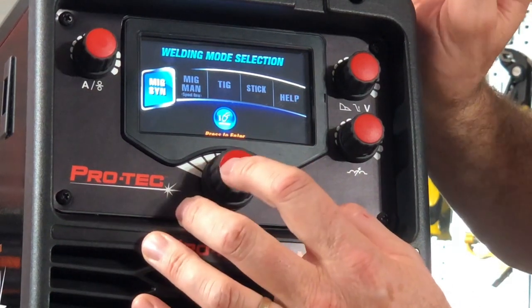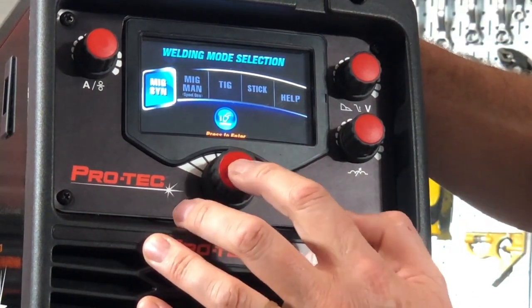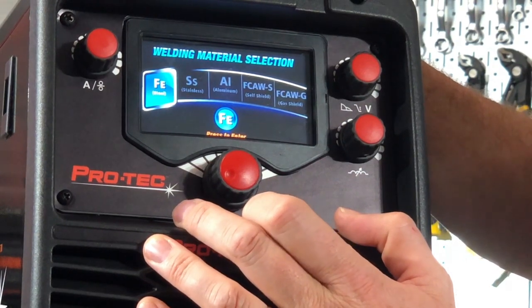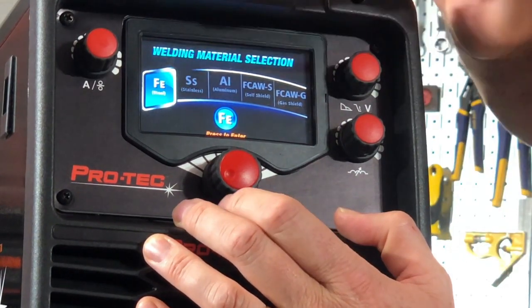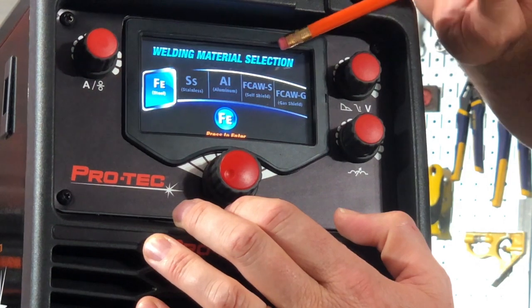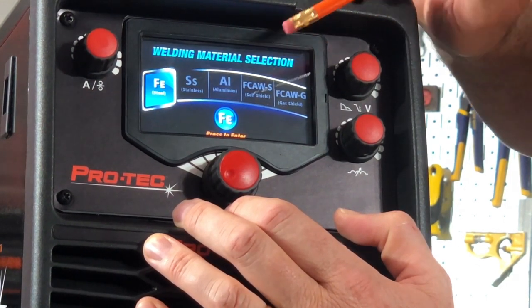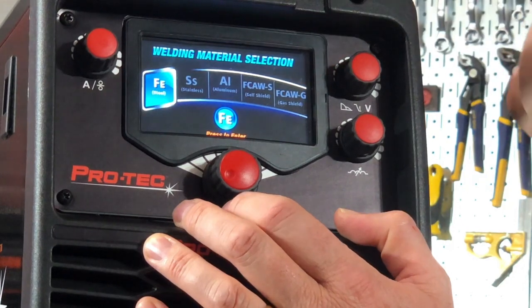Let's go back to MIG Synergic. I push the button and the first thing it says is what are we welding? In this case we've got steel, stainless steel, aluminium. We're also talking flux core wire self-shielded or flux core wire gas-shielded. I'm going to select steel.